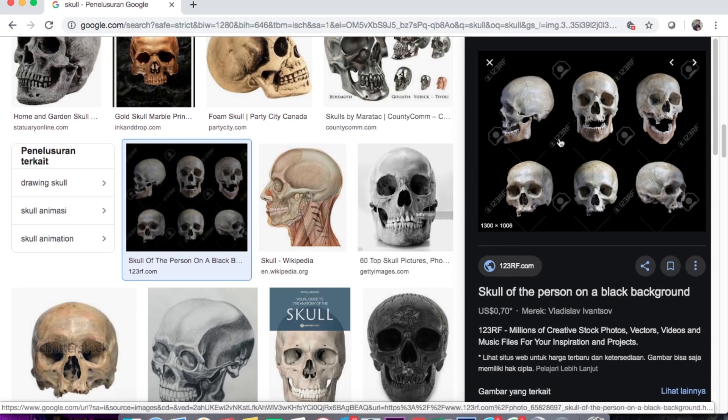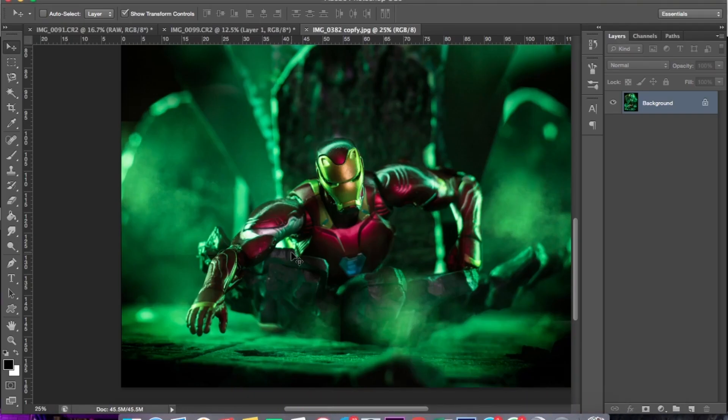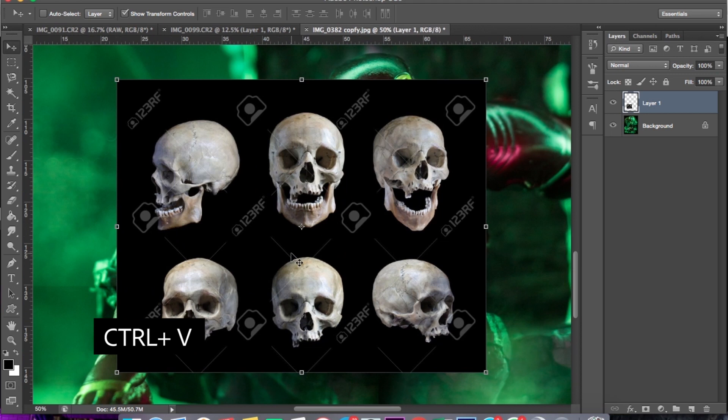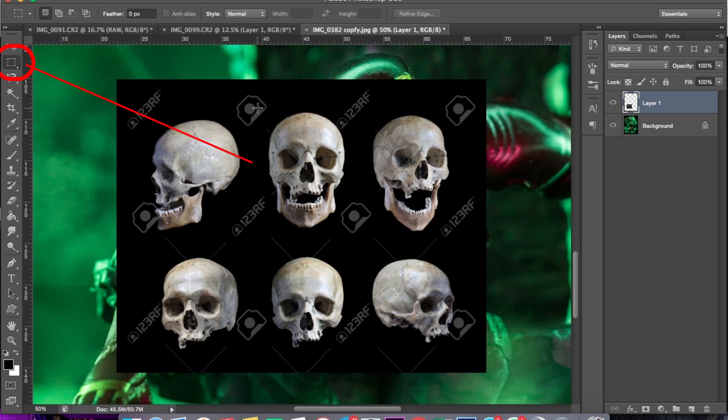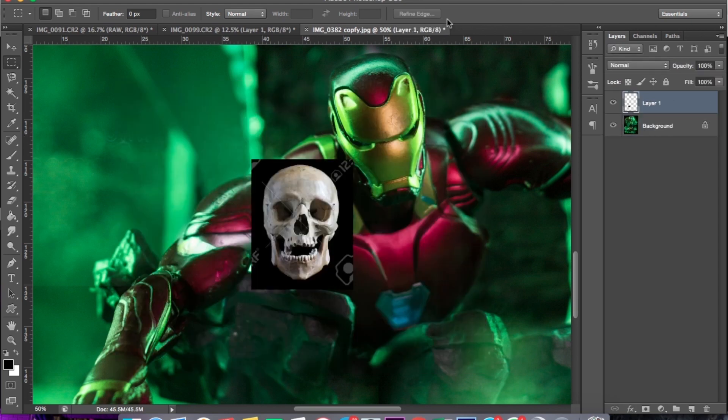Nah, disini kita ambil tengkorak ini, langsung saja di copy, masuk ke Photoshopnya, Ctrl V. Nah disini kita kolom bagian tengkorak yang kita inginkan, Ctrl X, oke ini dihapus, lalu Ctrl V.